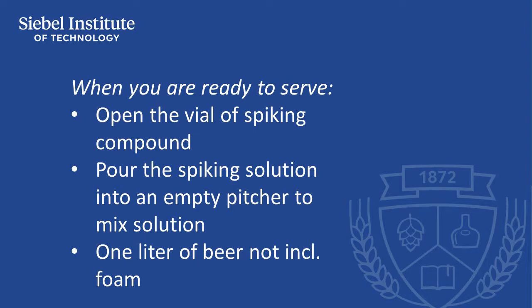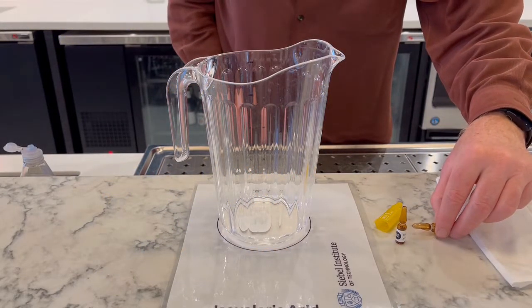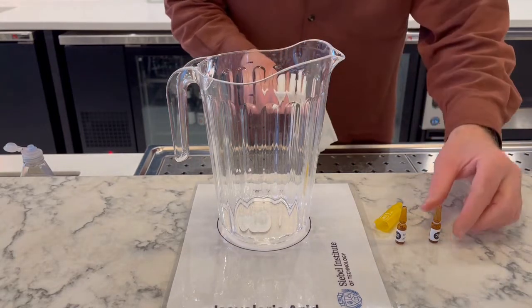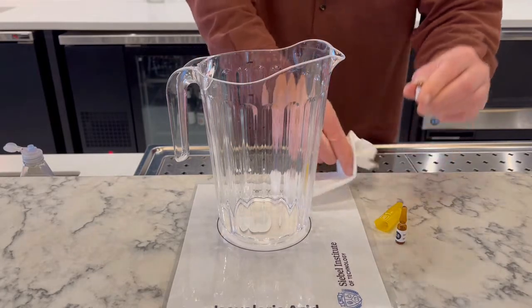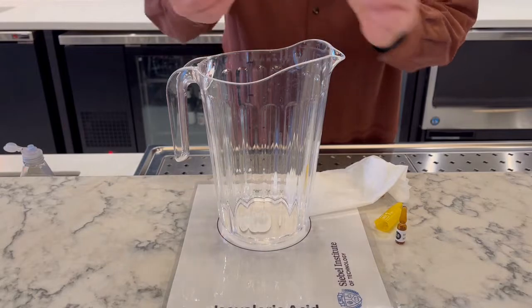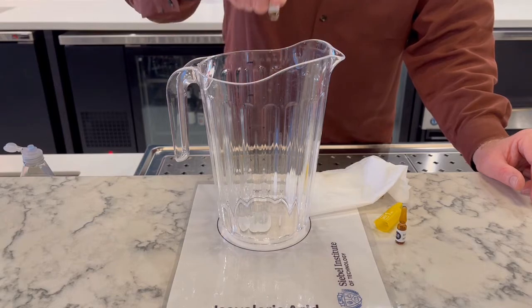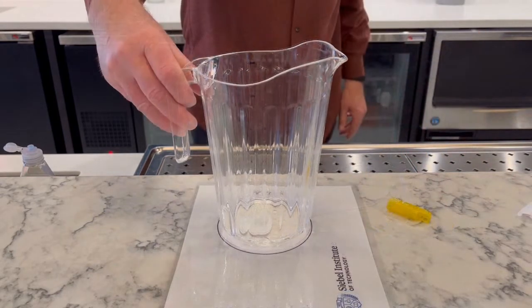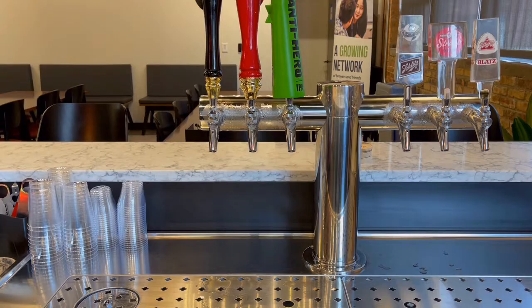When your panel is ready to begin tasting, open the vial of spiking compound and pour it into the empty pitcher. Add beer to the pitcher to reach a one liter volume. Pouring beer into the liquid spiking compound should automatically provide the mixing required to ensure even distribution of the compound in the beer. While the amount of beer added doesn't need to be exact, being as close to one liter as possible assists in making the tasting experience accurate. The one liter volume should be measured after the foam has settled back into the liquid beer.